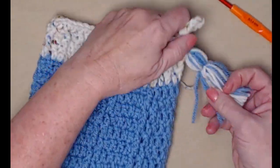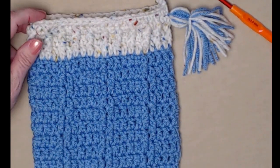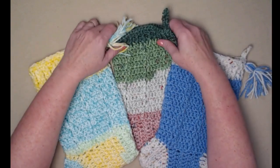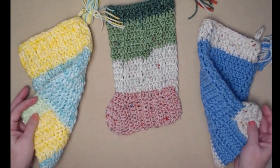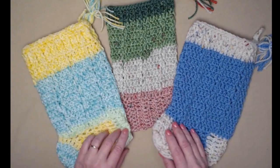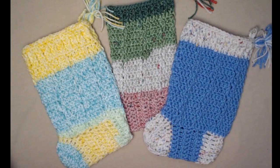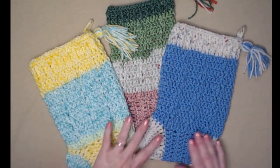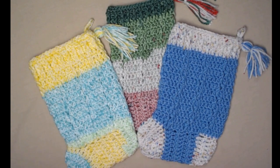If you don't want a tassel you could add pom-poms, appliques, buttons, or whatever you want to dress up your stocking. With this one pattern you can make lots of different styles of Christmas stockings — traditional colors, brights, or blues. The whole point is you don't have to spend a lot of money on yarn — just check your yarn stash and make some wonderful gift stockings.